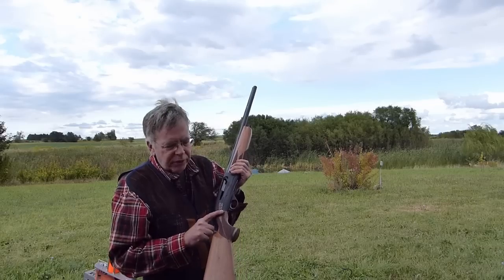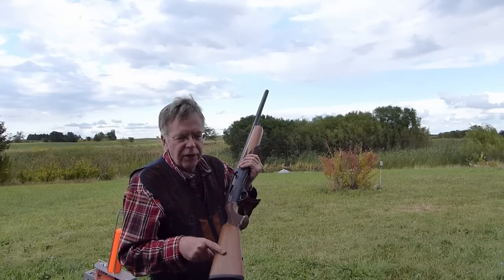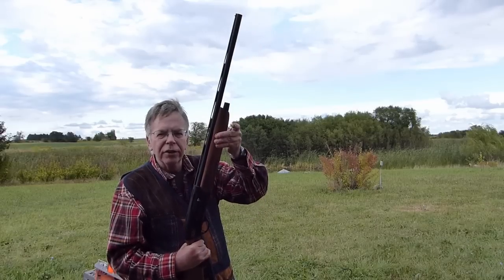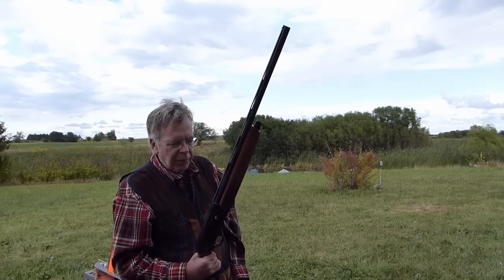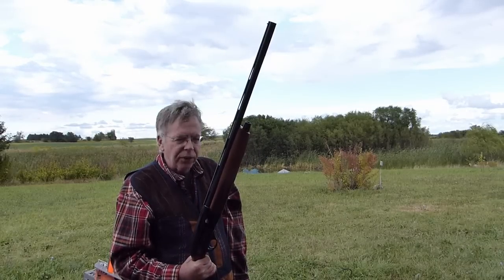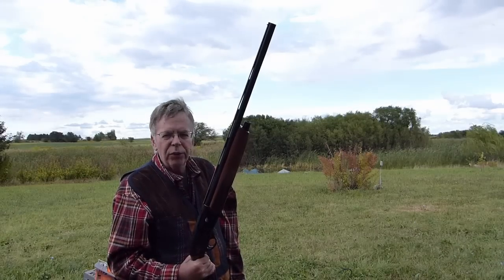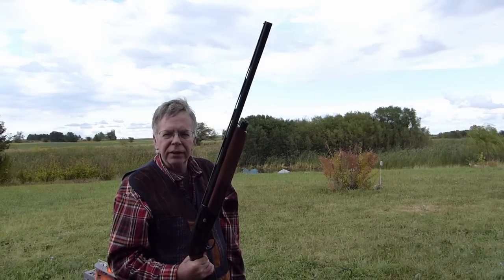It does come with shims. There's nothing to worry about as far as the buttstock, because the entire gas mechanism is all here beneath the forearm. I'm going to take a few shots with some one-ounce loads since the rain's let up, and then we'll move it along. If we have time, we'll check point of impact, et cetera.